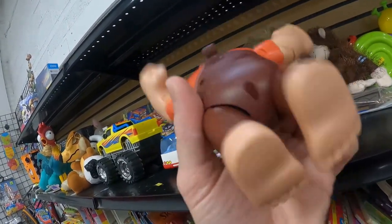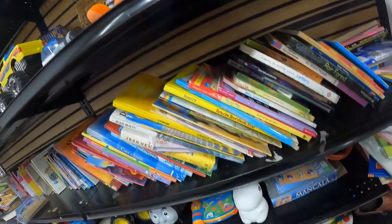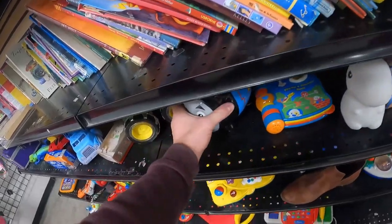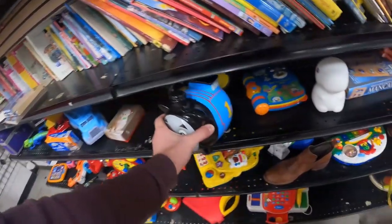This is a Thinkway — which is what Disney uses to make a lot of their toys — Wreck-It Ralph toy. It goes for about $15, but they wanted $3 in the store, which is on the edge, so I had to pass. There was also a pretty cool Thomas the Tank Engine piggy bank, but when I picked it up, there was no cork on the bottom, and no cork means no bueno.